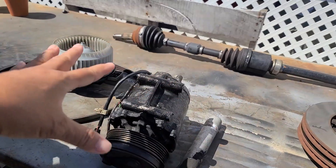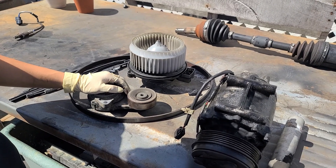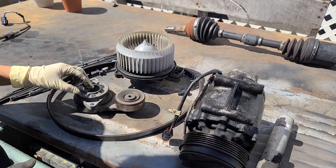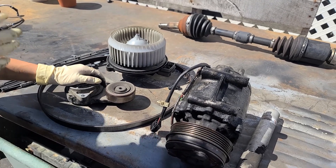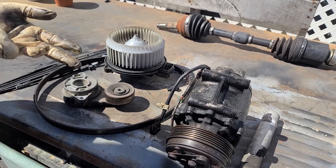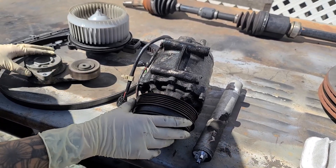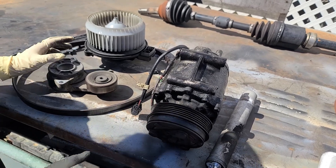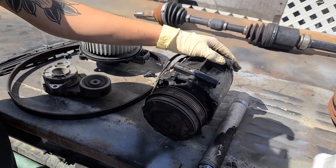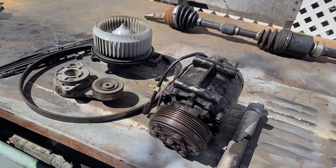The big question: if I did not fix this, what would have gone wrong? Your belt would have snapped eventually and put you on the side of the road. You would have had no alternator charging, no power steering, because the AC compressor would have eventually broken and seized, or the tensioner would have broken and seized completely.